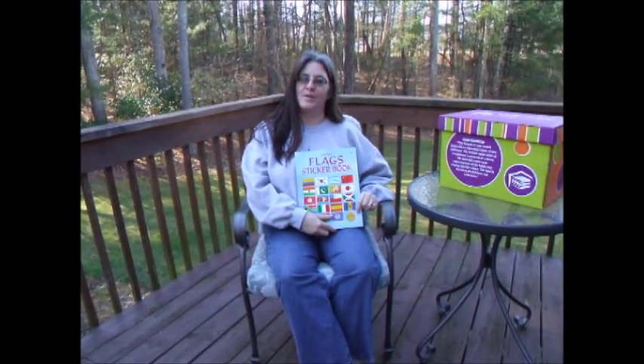This is the Usborne Flag Sticker Book. And remember, it's always a great day to read with Usborne.